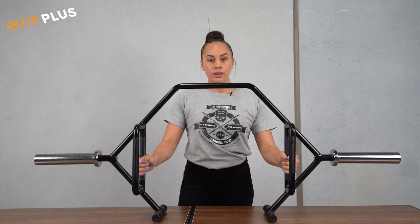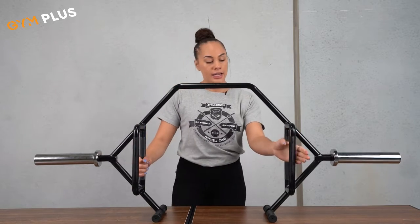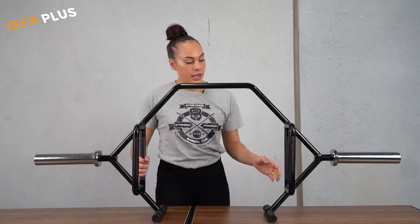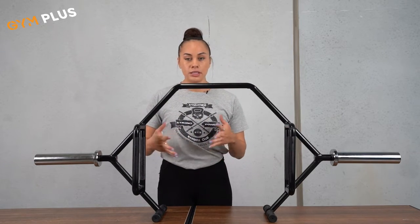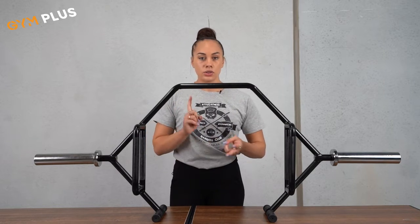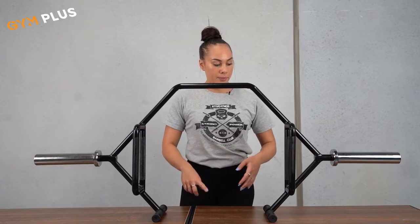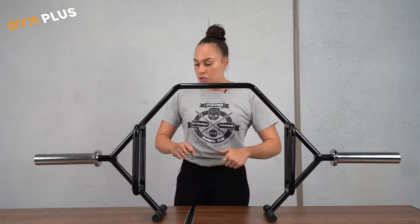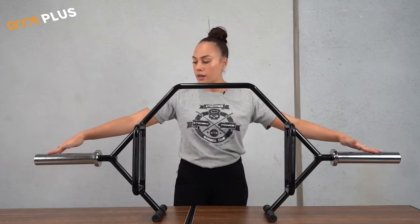It also has two heights of the pull handles. You've got your higher ones — depending on your height, it will be about knee height — and then you've got your lower one. This gives you a range of options for different exercises: you've got your deadlifts, your squats, you could do a farmer's walk, and you can also do overhead press. It gives you a variety of exercises in one piece of equipment.